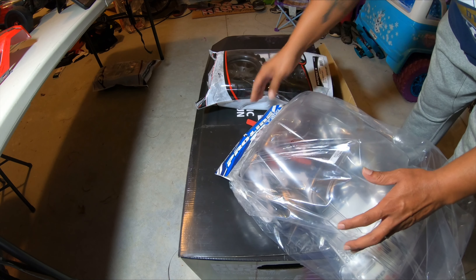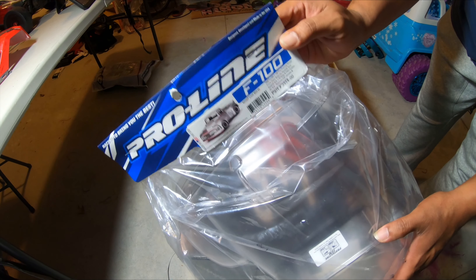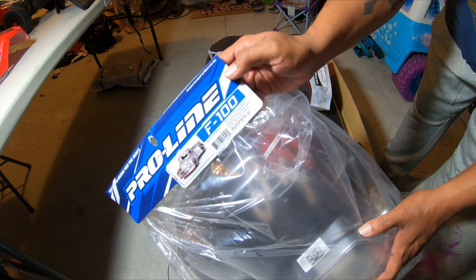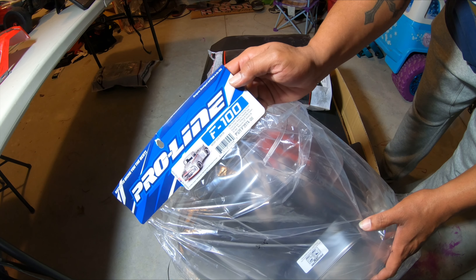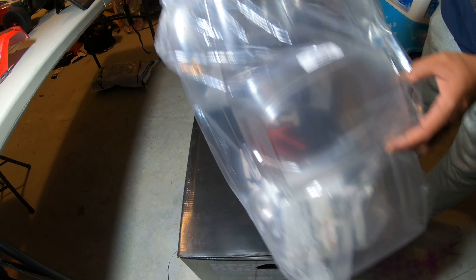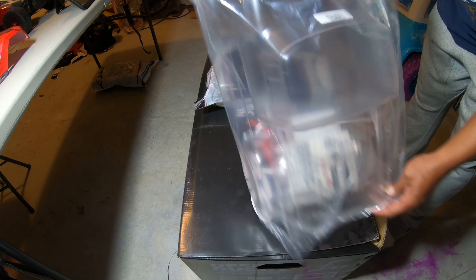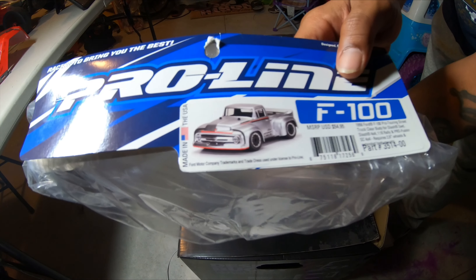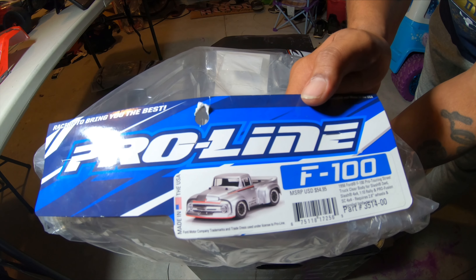Next I'm gonna show the body - this is the F-100 touring body from Proline. Part number is 3514-00. It looks pretty good. Let me show you what it looks like on the picture - bam, that's it right there, the F-100 touring body.